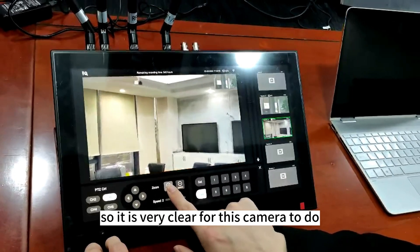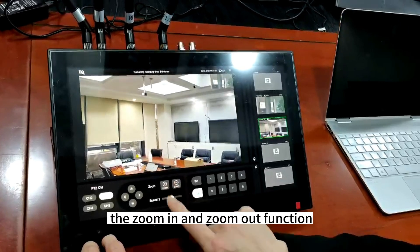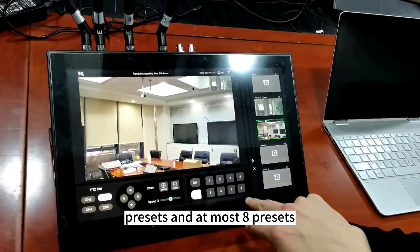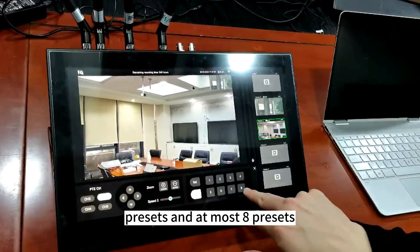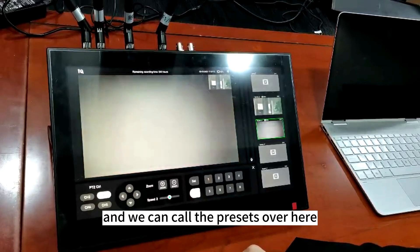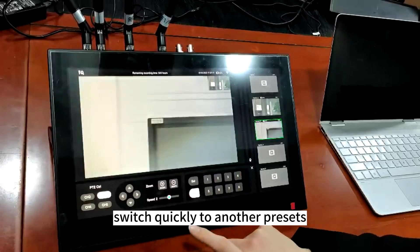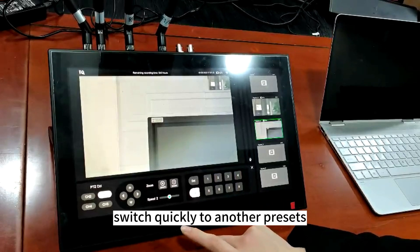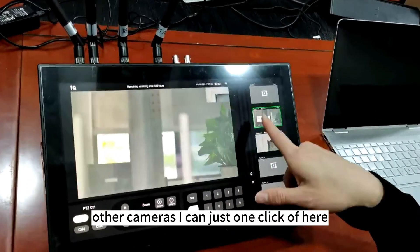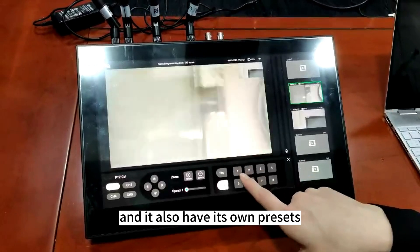So it is very clear for this camera to do the zooming and zoom out function. And also it supports presets — at most eight presets. We can call the presets over here. Call the preset and switch quickly to another preset. If I want to switch to other cameras, I can just one click over here, and it also has its own presets.